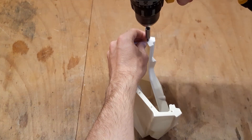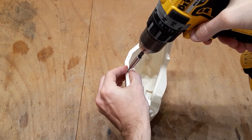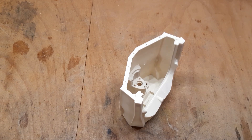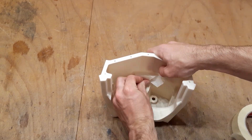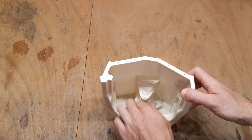Now let's prepare the threaded holes in the rear hull — this process is very similar. Before working with the epoxy, I recommend taping off the whole pump interface to prevent any epoxy drips in the motor mount area and so on.